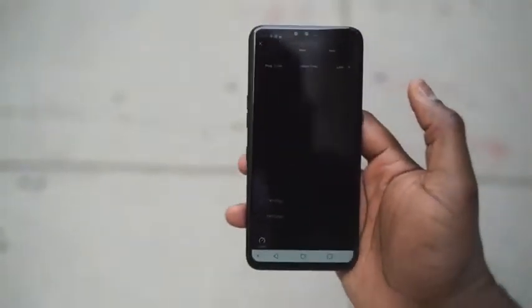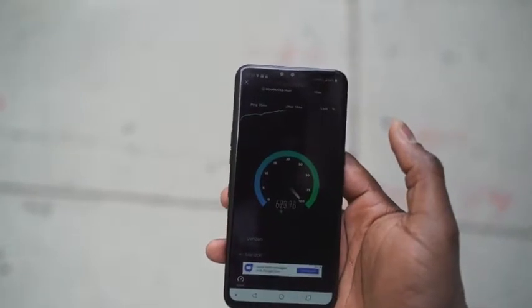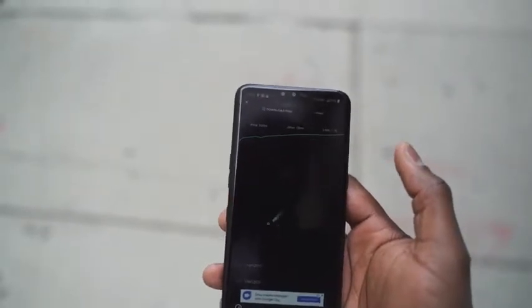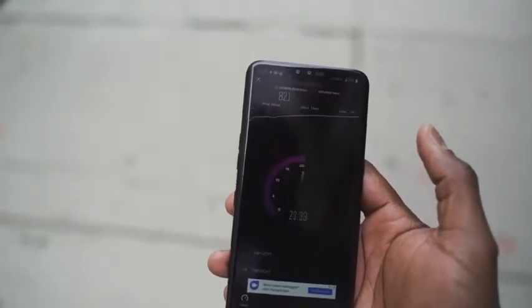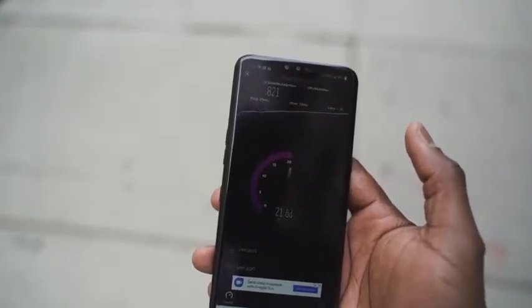Go to speed test. Now, excuse me as I flip the camera around. And boom, here we go. Let's run a speed test on that. All right, this keeps going up, keeps going up, keeps going up. It's not bad — 820. So we're close to the tower right here. Upload speeds are going to be closer to about 50, I'm hoping. It's about 20-something right now.